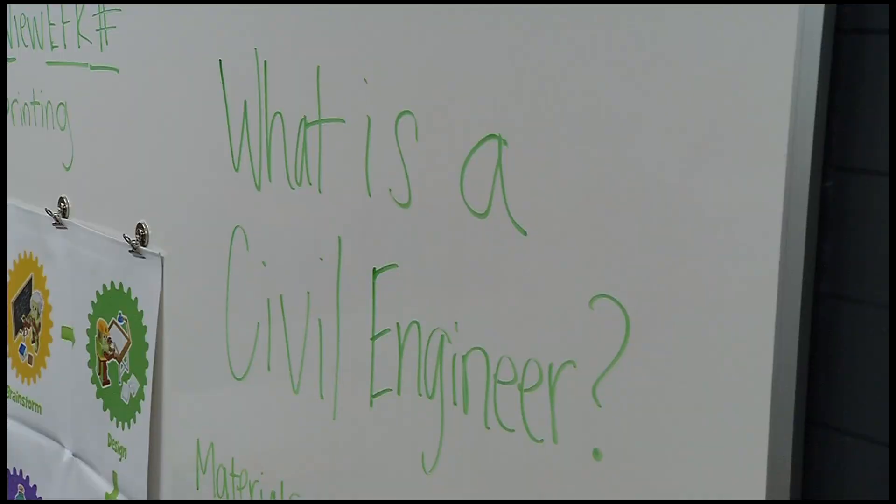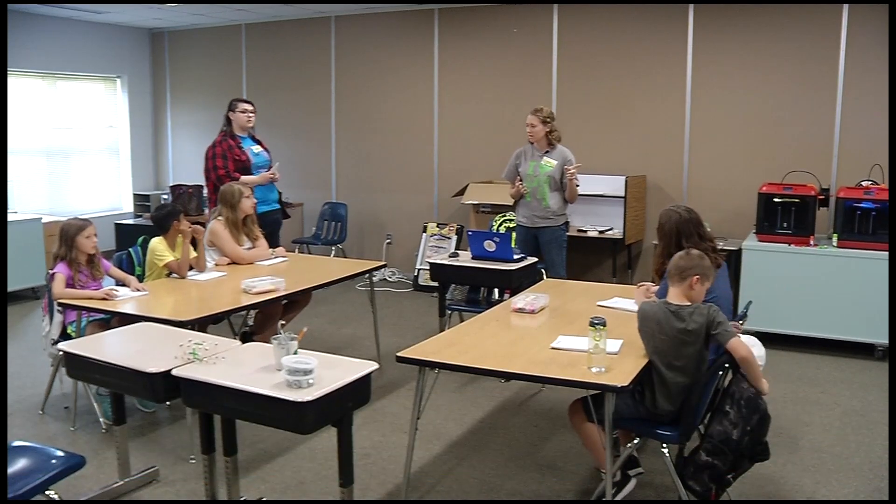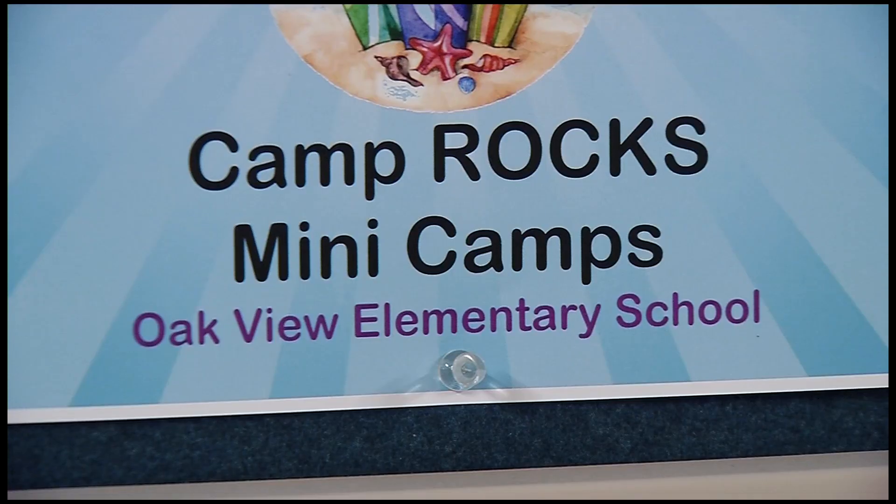Does anyone know what a civil engineer is? In the middle of June, most schools are empty — but here at Oakview Elementary, class is in full session, thanks to the Osseo School District's Camp Rocks.